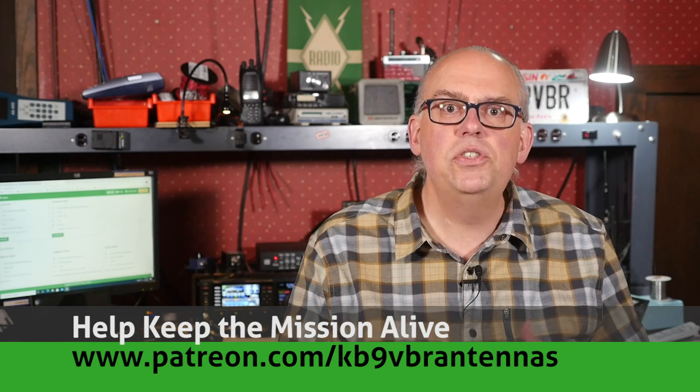You can help us out by hitting that like and subscribing, or help keep the mission alive with your support over on Patreon.